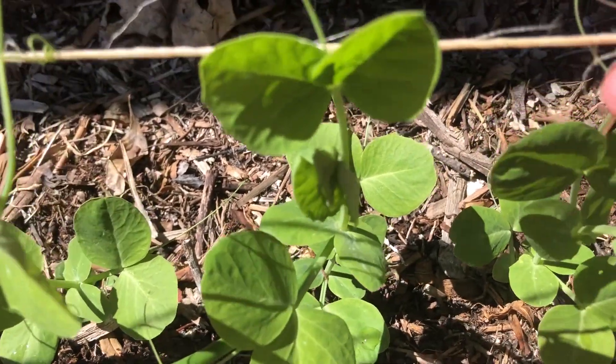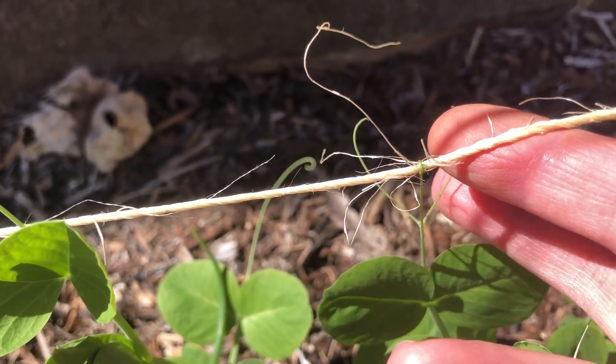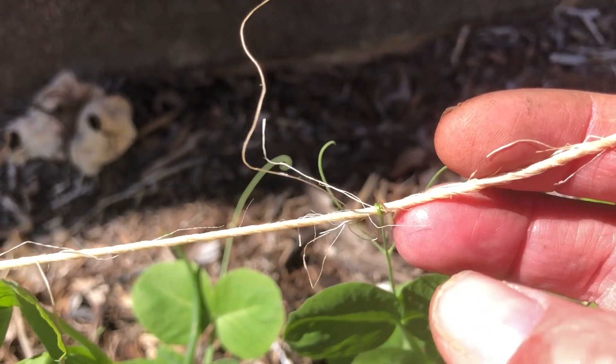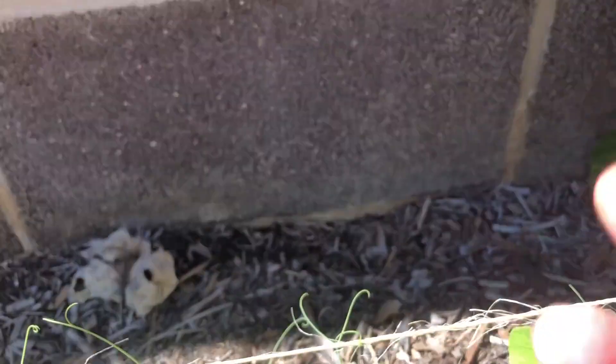So here we go — see that? It's climbed up from the pea and it has circled around and around and around the twine and it's holding itself there. Then it's just gonna keep on climbing upward.